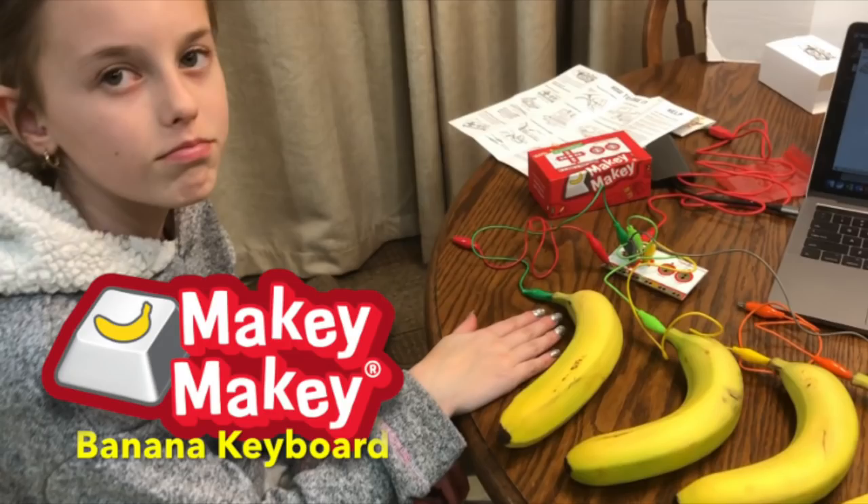What you need for this experiment is the Makey Makey Kit — I have in the description where I bought mine — and a computer and some fruit.